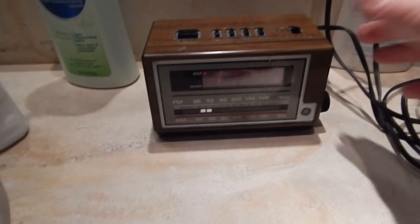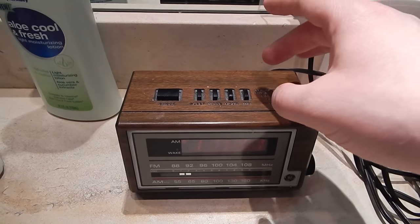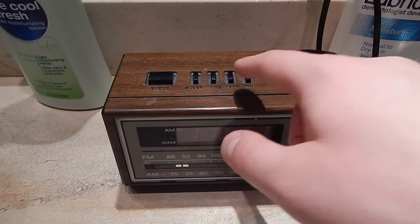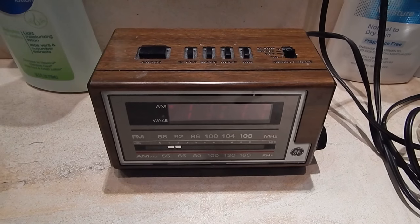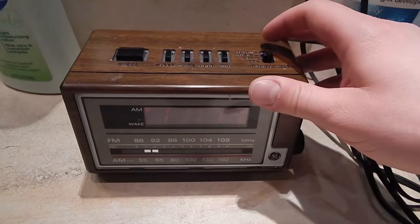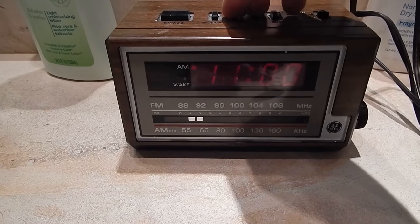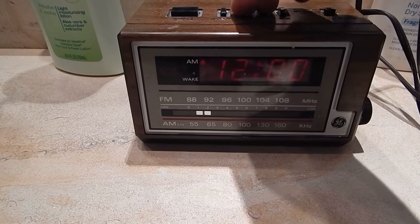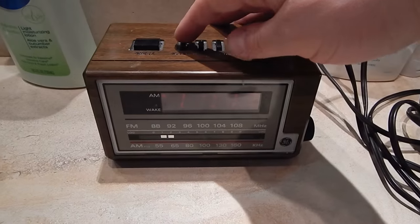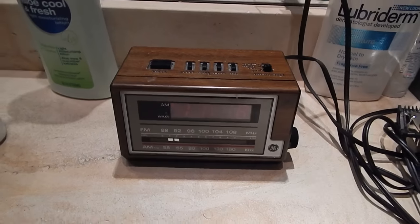The interesting thing I like about this alarm clock: on a lot of these, you have to hit a time set button and then hit hour and minute. On this one, if the power goes out, you can hit hour and minute on their own and it'll adjust the time — you don't have to do multiple buttons. For the alarm, you hold the wake button and then set the alarm. The sleep button activates the sleep timer.